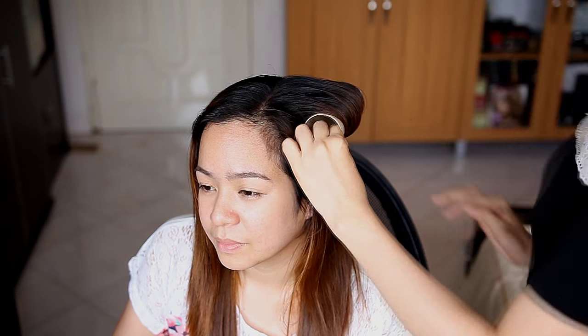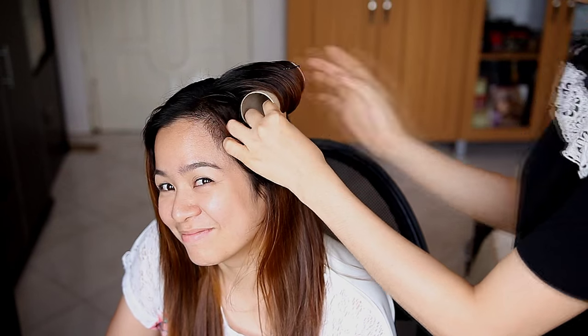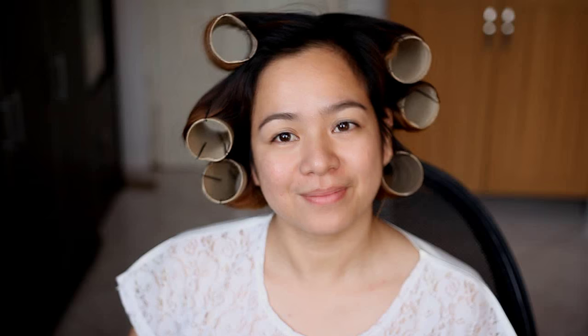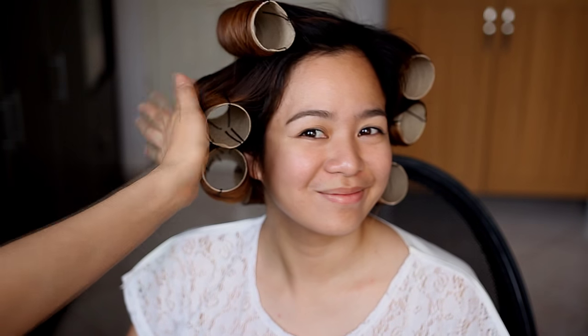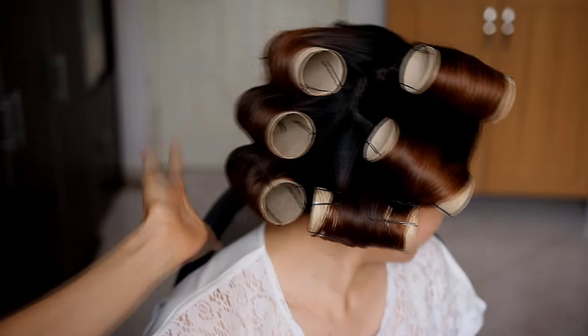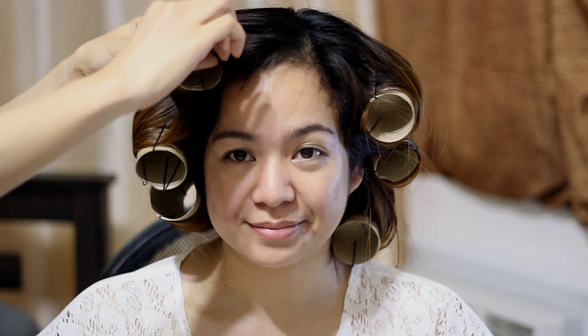I'm going to secure it with a bobby pin. We actually did two attempts so you can see which one worked best. This is the first method — here is everything done. I made about nine of them, because that's all the toilet paper rolls I had, and we planned to leave them on her hair for five hours. Let's see if it really did give her some volume.